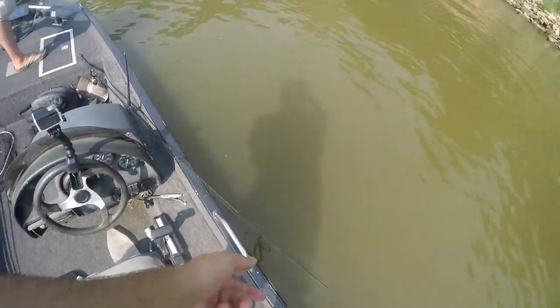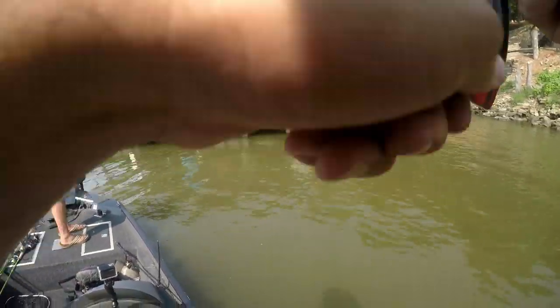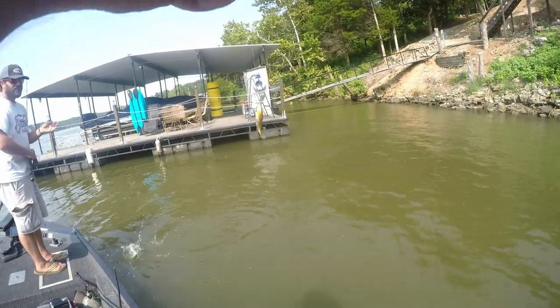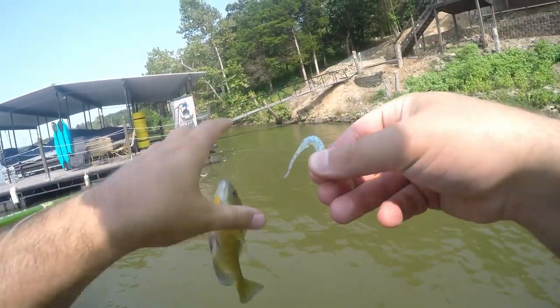Good one? Little one? That's a good one, buddy. He was up high though. My anti-reverse went on me. And we got a bluegill. Catching a bunch of stuff back there. Everything likes shade.